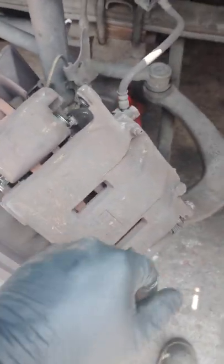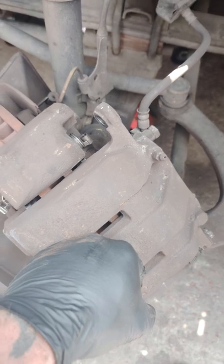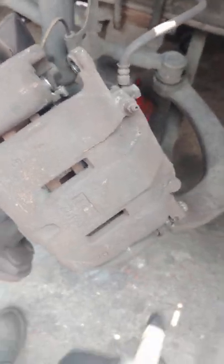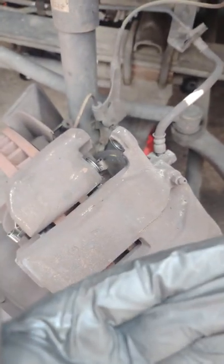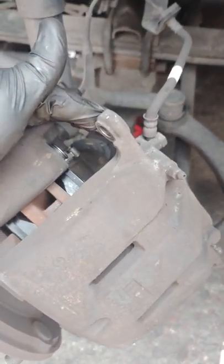You have to remove the brake caliper — that's the most important part. There are two bolts on here, 17 millimeter, and you'll be able to remove the brake drum off. A lot of times what I do is just loosen one and you can pick the caliper up and slide the pin out.